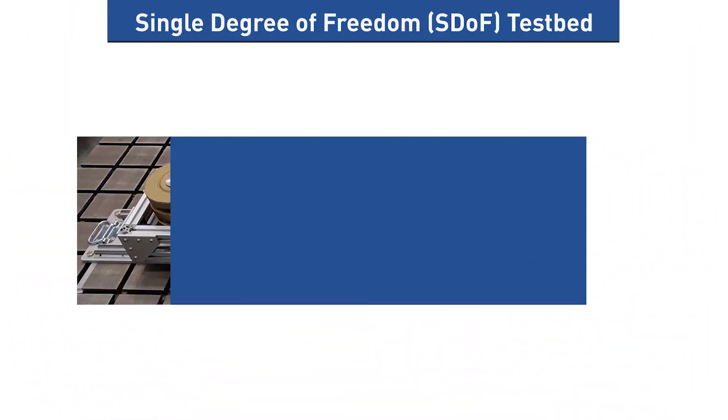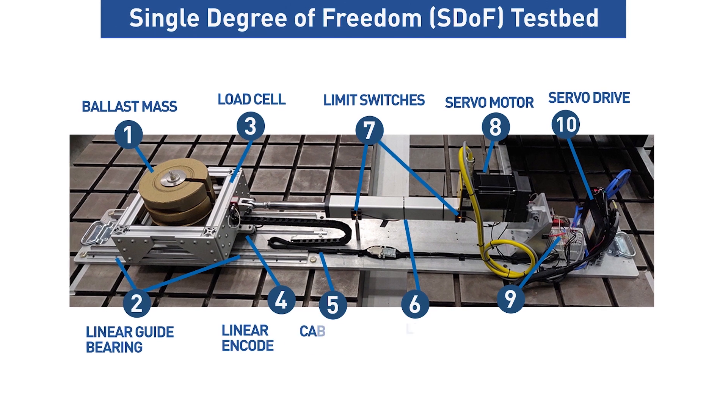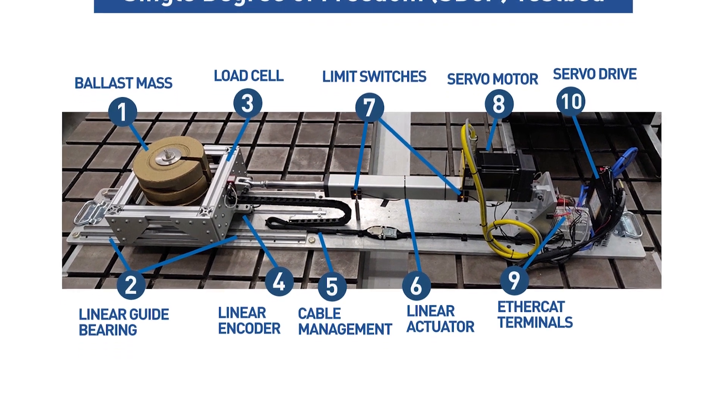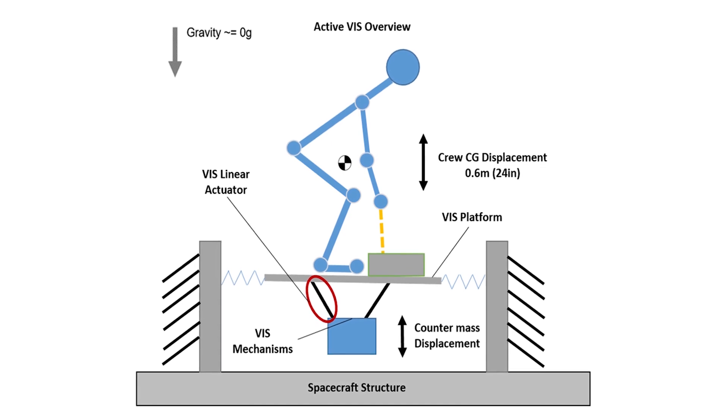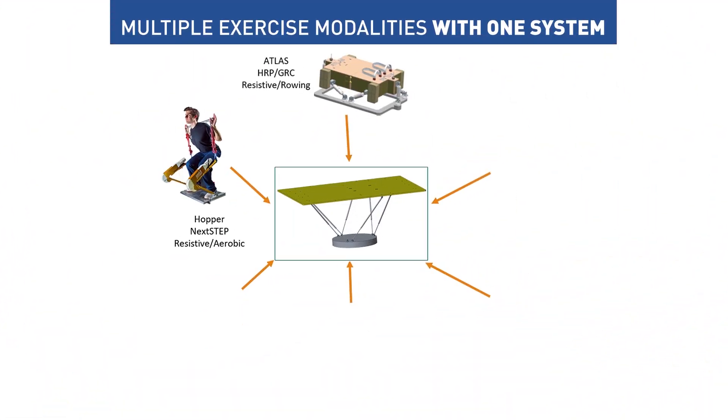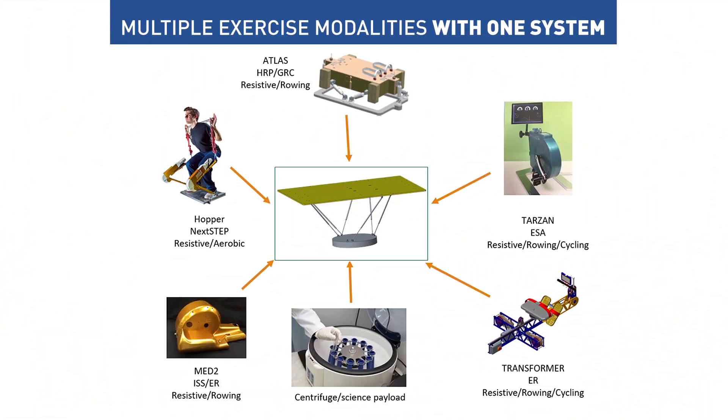The purpose of designing an ACTIVISS is so that we can look at ways to increase the range of exercise that can be done on the same exercise device without worrying about the loads going into the spacecraft structure. What we're doing on the ACTIVISS project is building one vibration isolation device that's going to work for potentially several exercise devices and many exercise modalities within those devices.